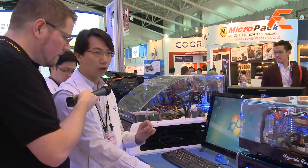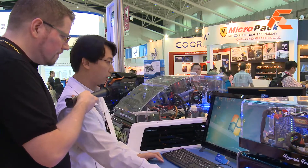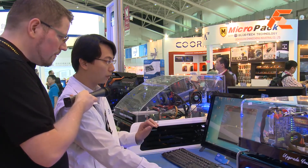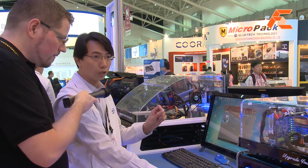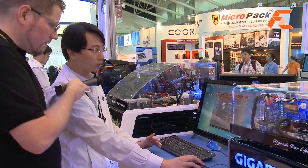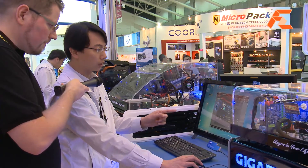Now I want to demo the processor graphics transcoding performance. We are using 7Link Media Espresso to transcode a 700 megabyte file. This is 1080p — the original size is 700 megabytes. Now we are transferring it to the iPhone 4 at 720p, and the final size will be 7 megabytes.